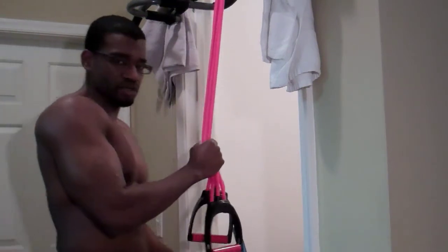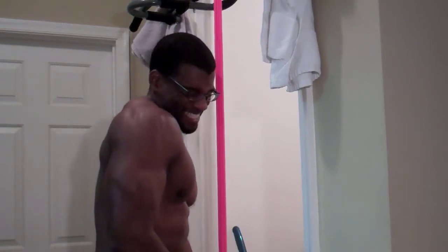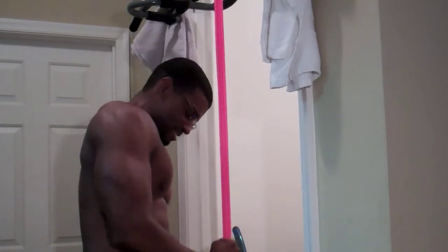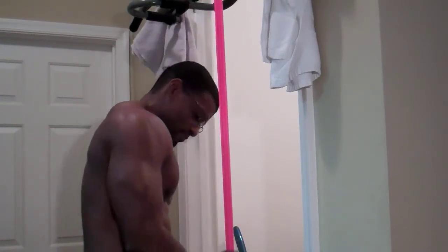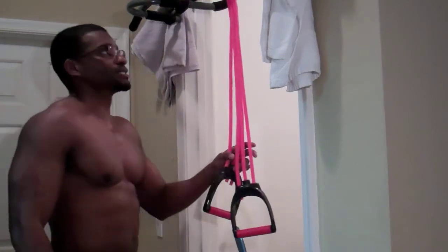Now this is like 90 pounds — I don't know if I can do it, but all right. Take it, squeeze it. That's a little too heavy. You get the gist I'm talking about — take it, squeeze it, and let it down. That's a little too heavy for me — I can't do both bands.